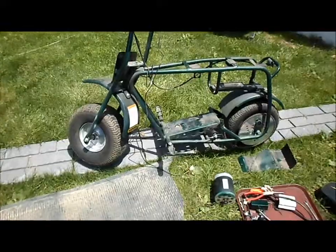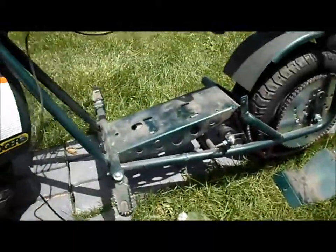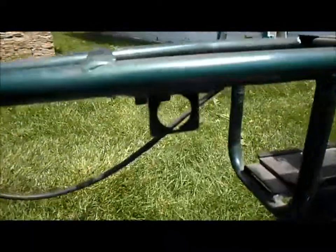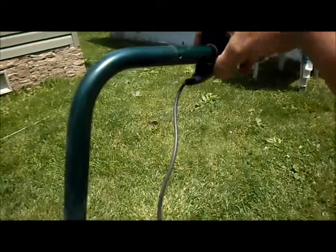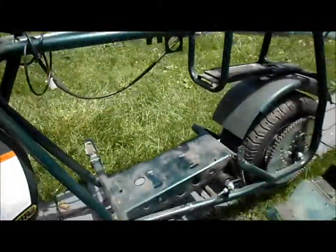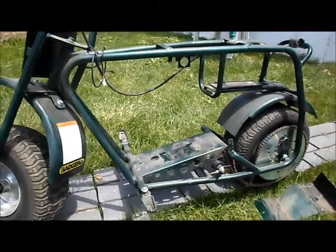I've got the minibike pretty much all stripped down now — motor, controller, all the bits and pieces, key switch and everything. The last thing will be to get this throttle off of here, then get the wheels off and get this frame cleaned up.